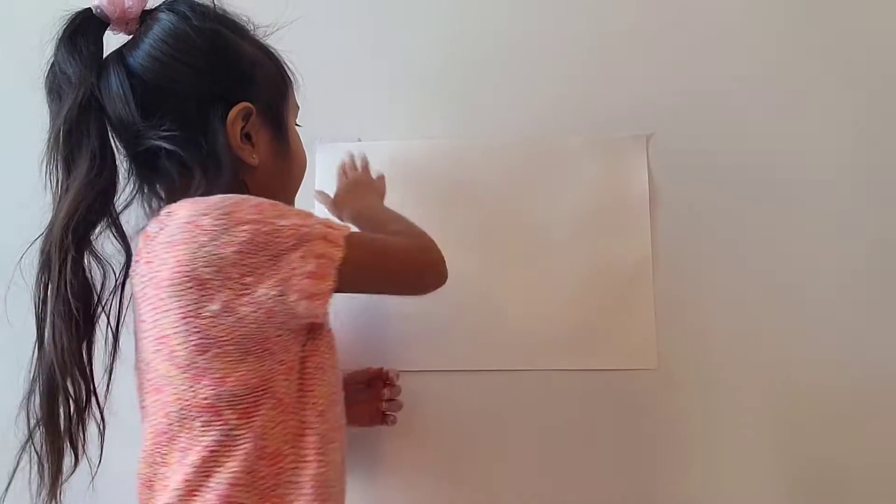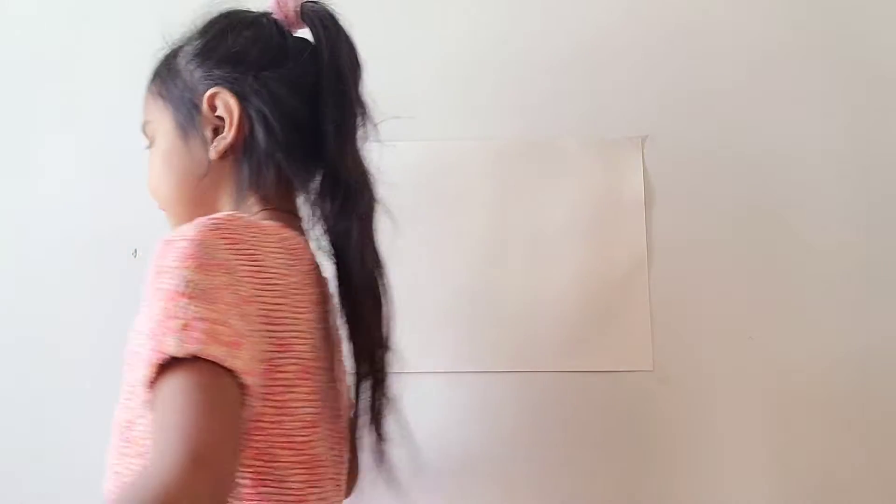Hi, so today I'm going to be showing kids how to draw, even kids who don't know how to draw. I am an artist who draws cute stuff. Do you know how I draw cute stuff? It is so easy, and when I draw cute stuff all my friends and kids in my class see that I draw very good.